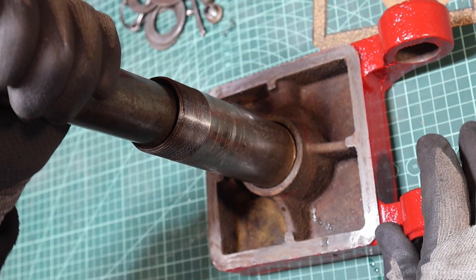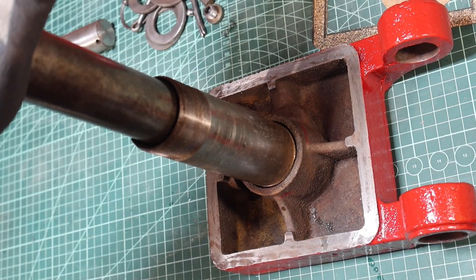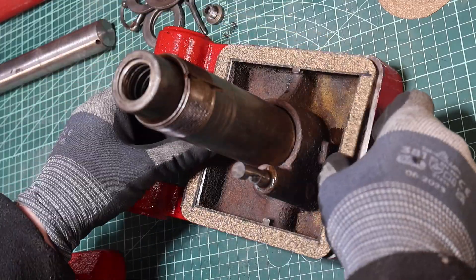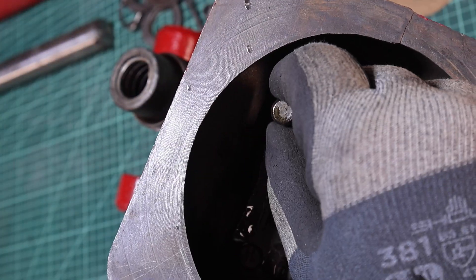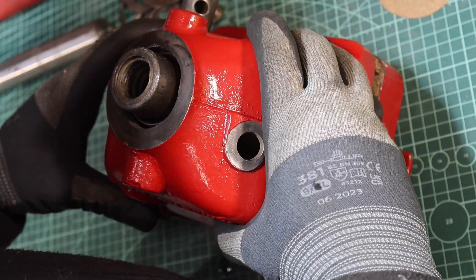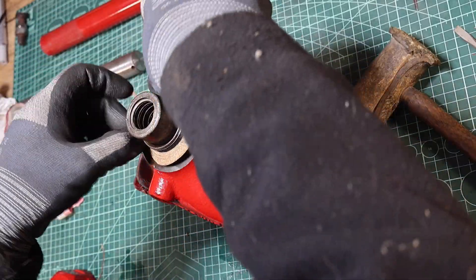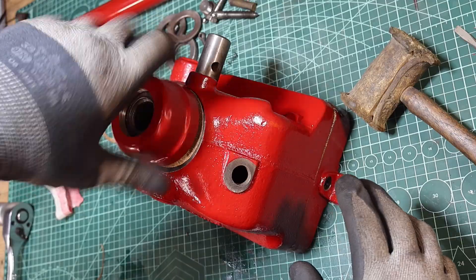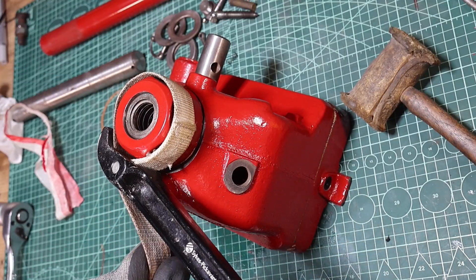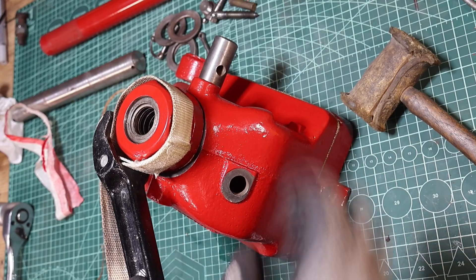It fits a treat — look at that. It's really nice now.